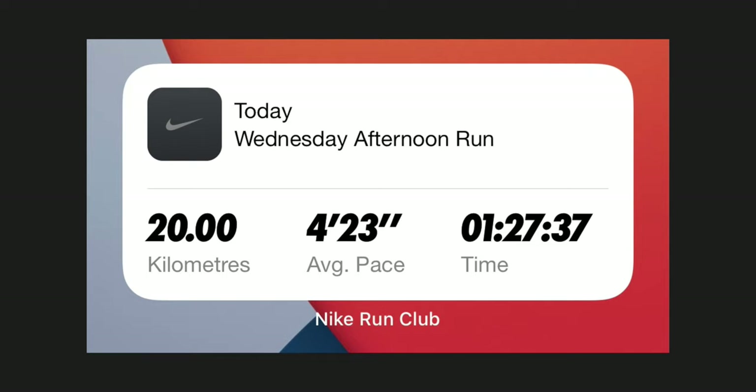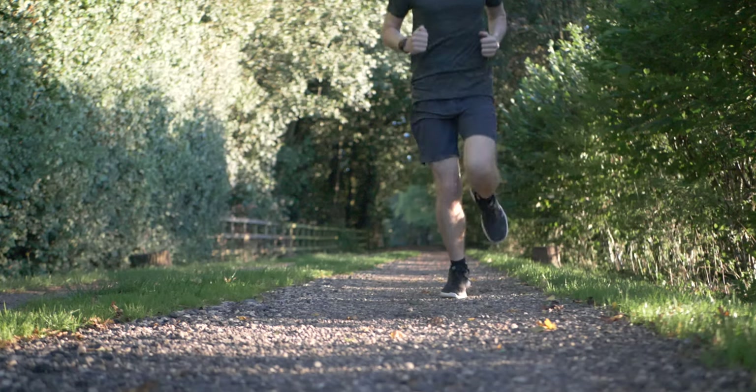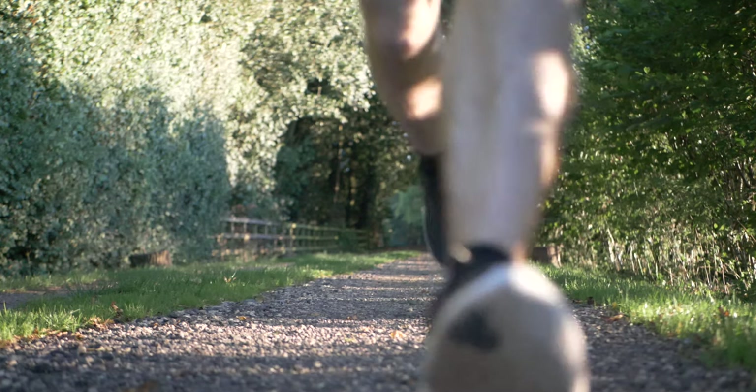Battery life on the 245 varies wildly depending on how you use it. I usually run 20k twice a week with GPS and music over Bluetooth, each run taking a little under an hour and a half — so about 3 hours of GPS and music per week. I also have steps, sleep tracking, and heart rate monitoring turned on. I charge the watch about once every four to five days, and each 20k run uses about 45% of the battery. All in all, I think the battery life of the 245 is good.